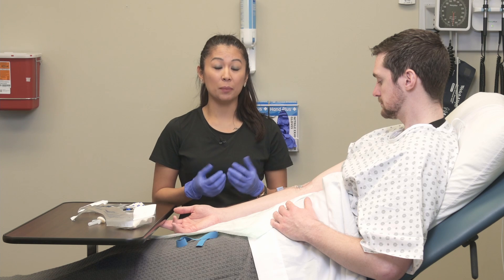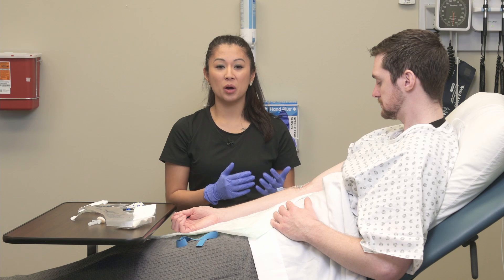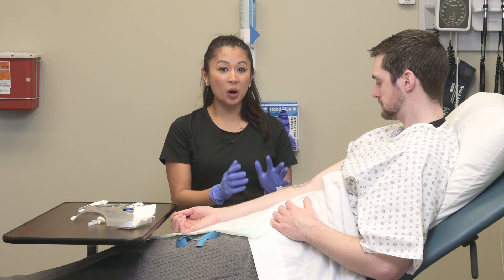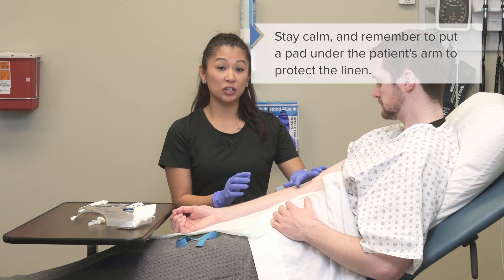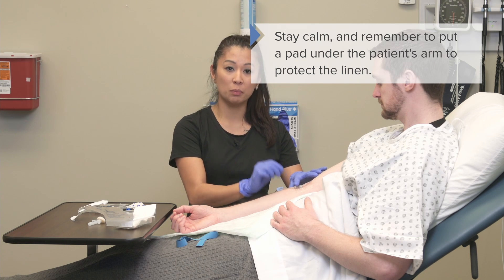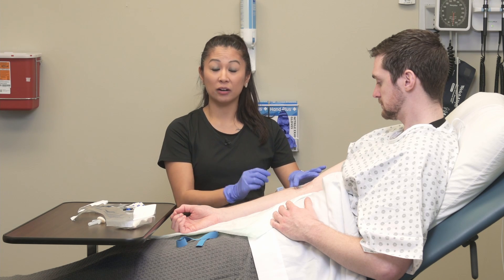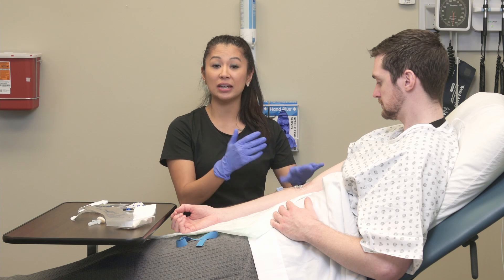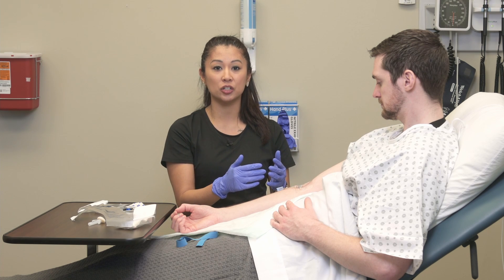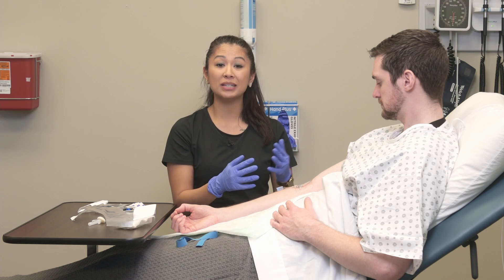Now that we've finished up inserting the IV, I've cleaned up the patient. Notice there can be some blood when you're inserting the IV. When that happened, I kept my cool, made sure to keep the catheter in, and promptly added the extension tubing. You don't want to lose your IV site, so stay calm if that happens, secure your IV, and then clean up your patient for comfort and to make sure there's no blood that can attract microbes and cause infection.